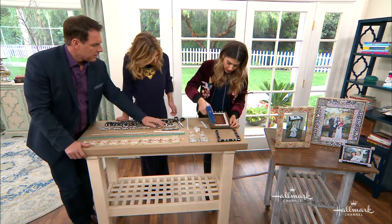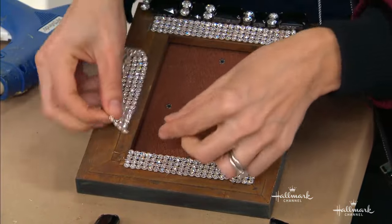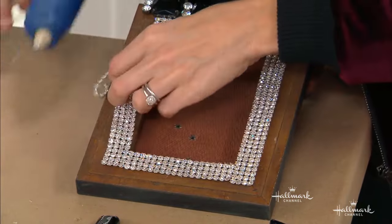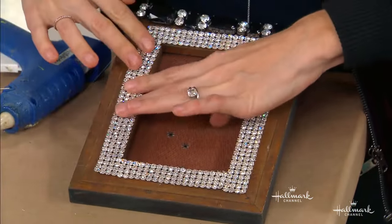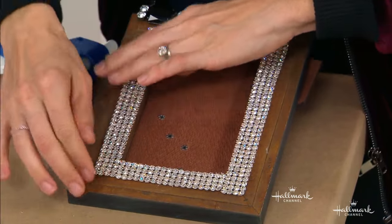Now I'm going to put a little bit of hot glue. Start at your beginning point to make sure you get it nice and straight — because by the time I get this straight the glue would have already dried. So start there, and then put a nice little layer of glue. This makes things look really expensive and really pretty.